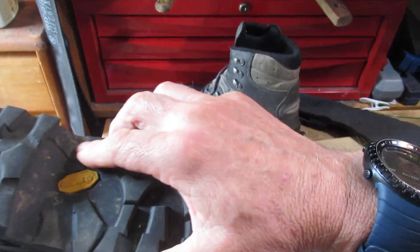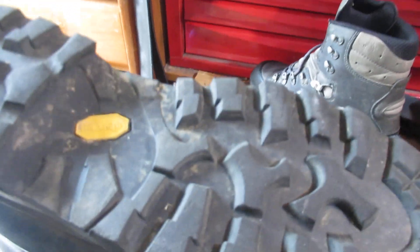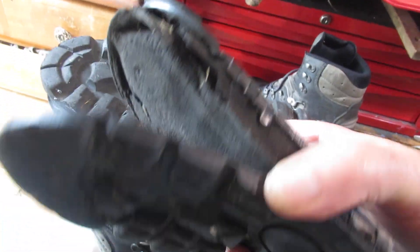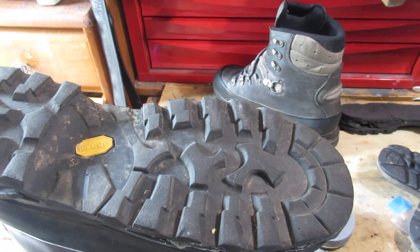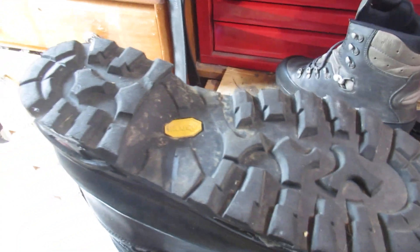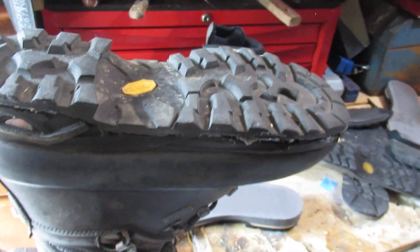It doesn't matter if it's a top quality, most expensive boot you can get — this one is lower. This is a pair of soles off a Mendel, and the same thing. So if it's a Chinese one or a top-of-the-EU-line one, it's all prone to it.